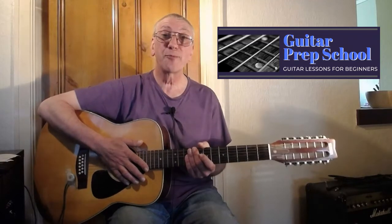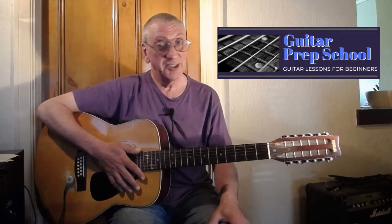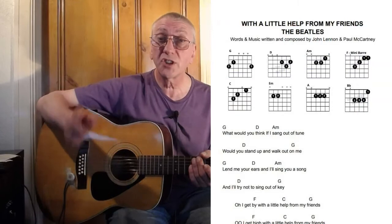Hey everyone, it's Mike here from Guitar Prep School again, and today we're going to learn another great song from the Beatles called 'With a Little Help from My Friends' — another great classic to learn. It's got some great chords in it. You can get hold of the lyrics and the chords from the website, just click on the link below.